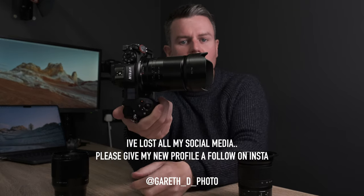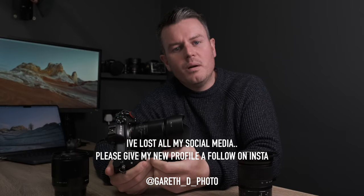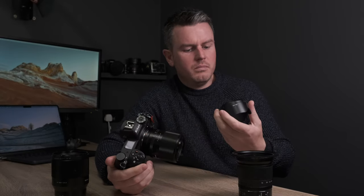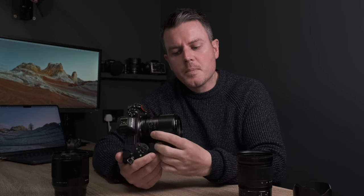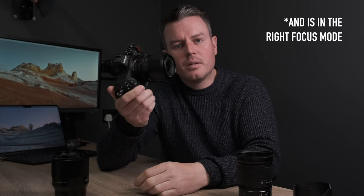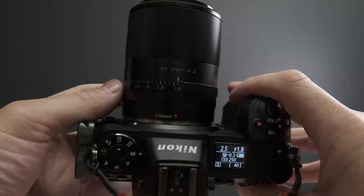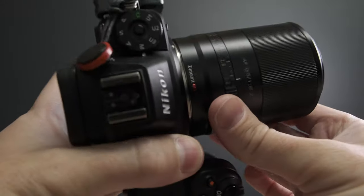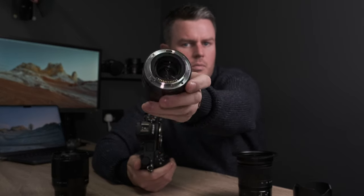Viltrox very kindly sent me this lens, but I don't know yet whether I can trust it in autofocus situations. I don't know if at 1.8 it would track focus on a bride walking down the aisle. I'd have to practice and be 100% confident before using it in a professional environment — trust the aperture at 1.8, trust that the lens is capable. The lens doesn't have weather sealing either, so I'd have to be careful where I use it. Know the strengths and weaknesses of every lens.